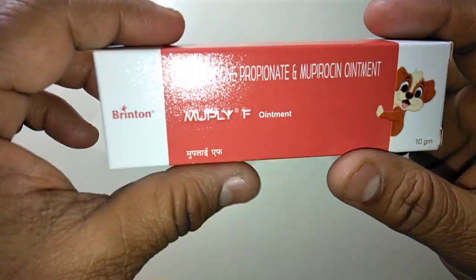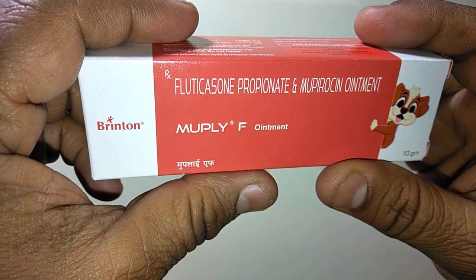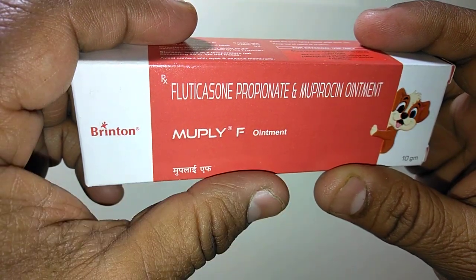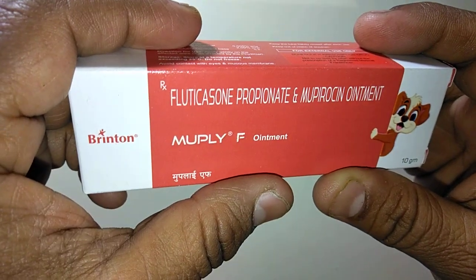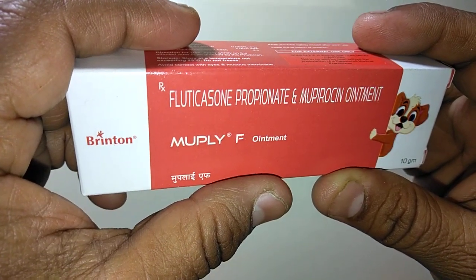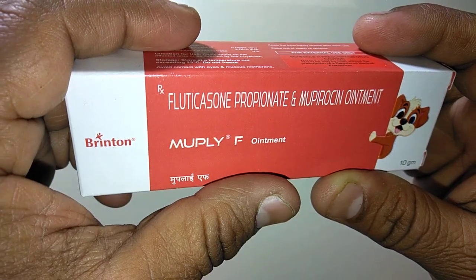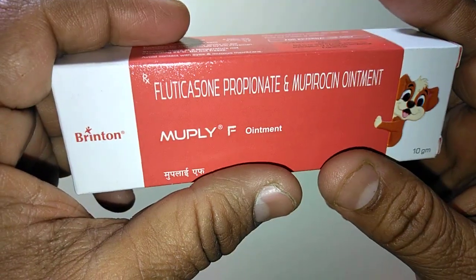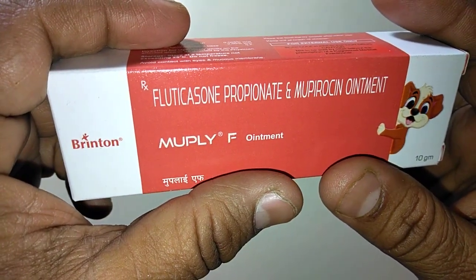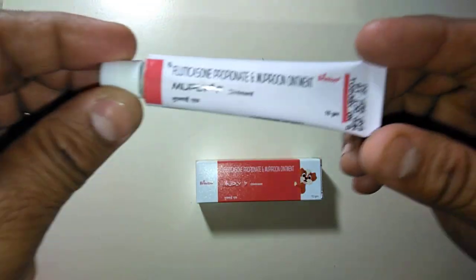Welcome to my channel. This is a review of MUPLI EF ointment. MUPLI EF ointment contains fluticasone, which is a corticosteroid, meaning a steroid, and shows anti-inflammatory actions. It also contains mupirocin-based antibiotic. It is available in a tube containing 10 grams.